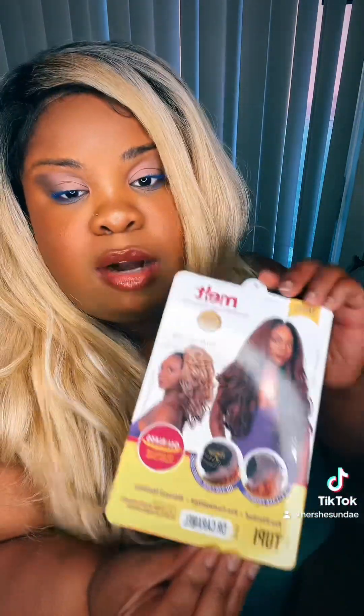Now don't judge my baby hairs — I'm not a professional, I'm here just reviewing products and being a child of God. But as you can see they do have baby hairs, and when you slick them down, real cute, it's real cute. This is in the style Tupee and in the color Dr. Caramel.